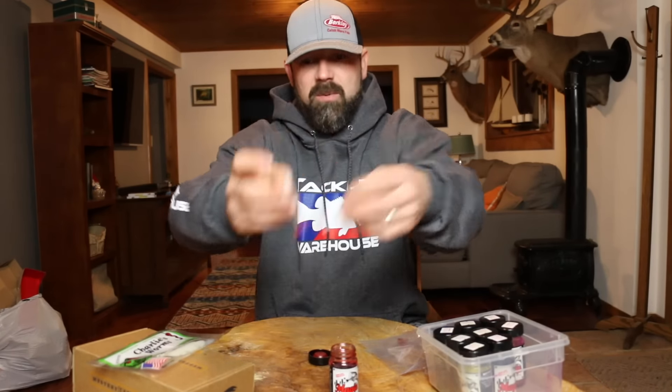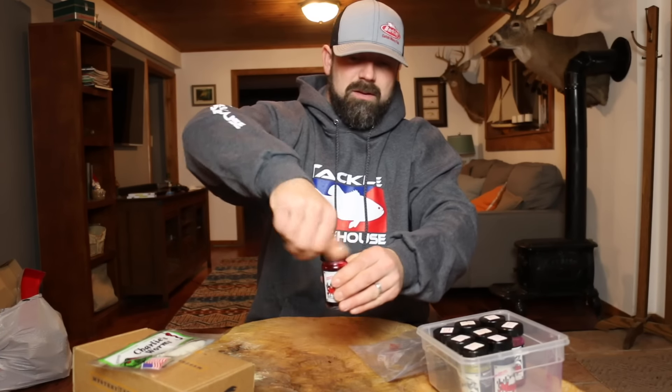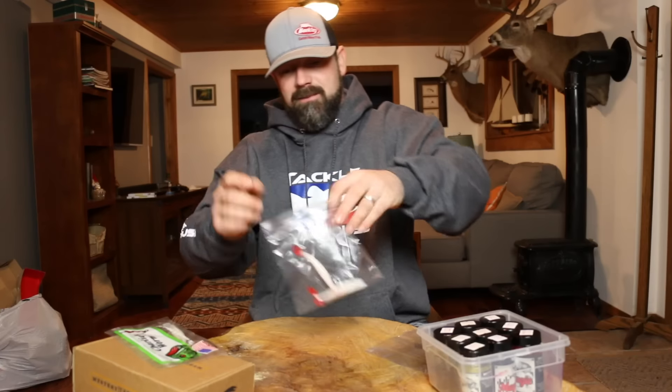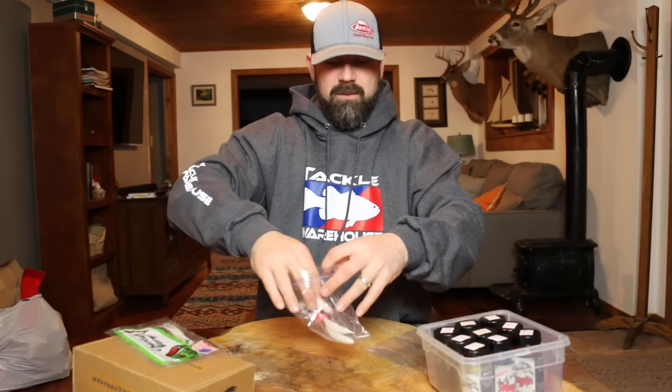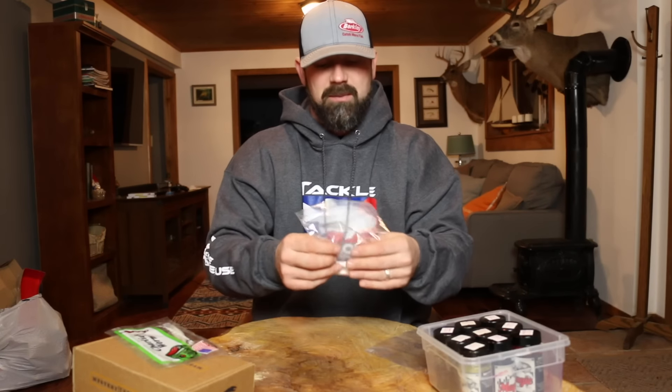I already have a couple more done. After you let them dry, either use a bag you're not using or just get a Ziploc bag and throw your baits into it. They're away from your other baits, where they're not going to dye those up.